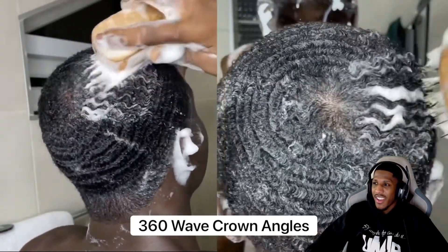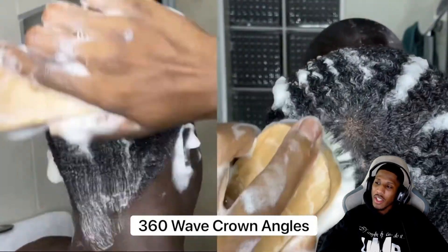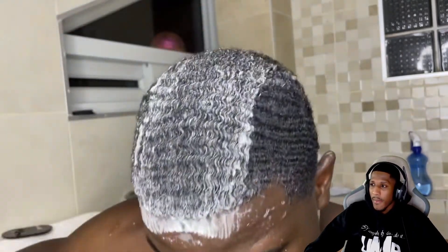After you brush the main sides of your pattern, you want to do some crown isolation — that's what I'm going to do right now for around three to four minutes to make sure my crown area is in place. My mirror broke so I'm using a mini mirror to see my brush angles. You know you're starting to become trained when you can already see your waves during this process — you can really see my waves already because I've been brushing so much.